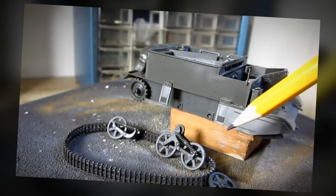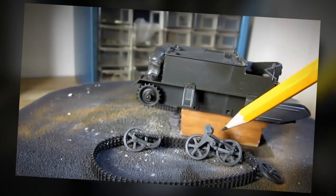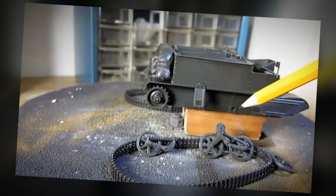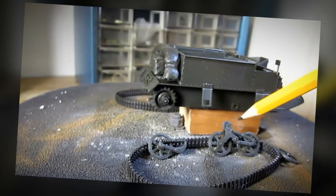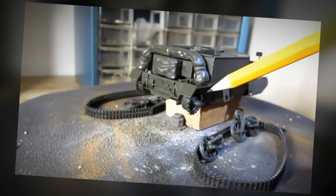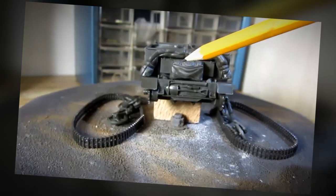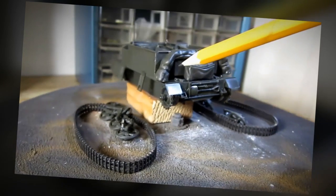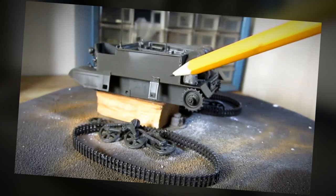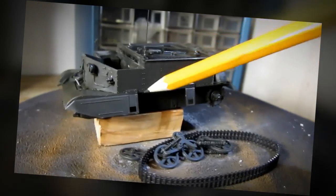You'll notice that I haven't glued the wheels nor the tracks, and that's because it makes it easier for me to paint the wheel wells inside. I'm going to install these later on after I paint the model. Again, very nice details and I recommend this model kit for all skill levels, including the beginner. I think the beginner would really like this model kit a lot.